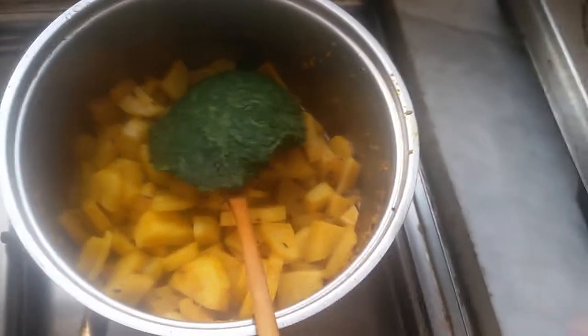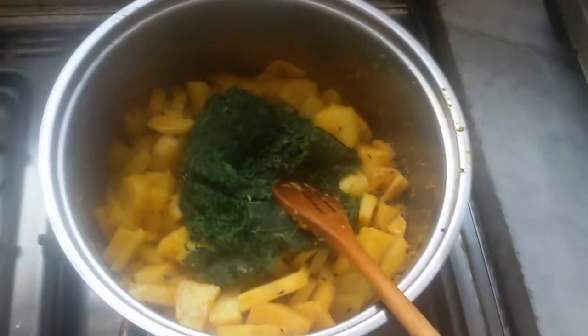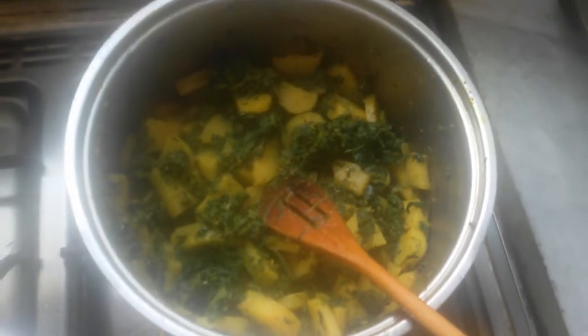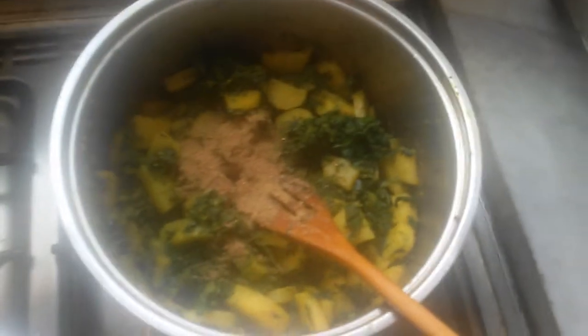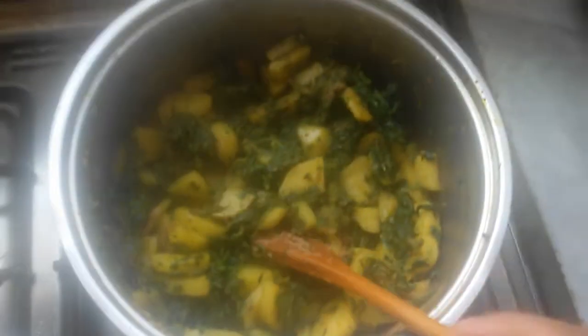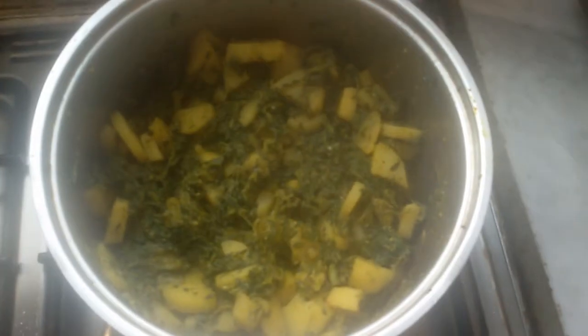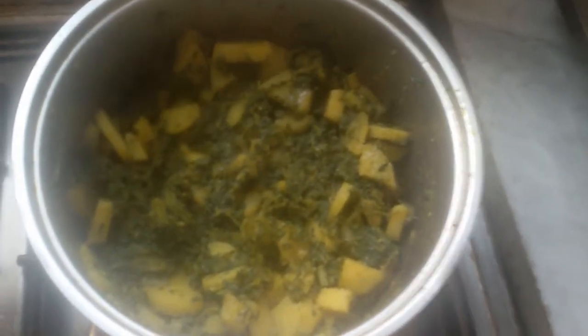This will be done with your tomatoes. Put a layer in the pudding. Just add some salt in the pan. This will be done with the tomato. Cook in the pot.